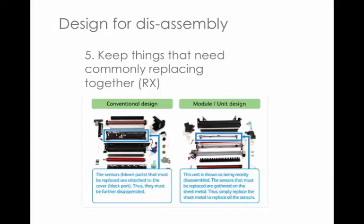Back to Rank Xerox again. Principle five: keep things that commonly need replacing together. It works alongside modular design — keep them obvious and keep them together. Here's an example where sensors are embedded into the plastic as part of a general construction piece. In the improved design, they've all been attached to a metal plate, so when the sensors start to wear out, you just replace that whole metal plate.